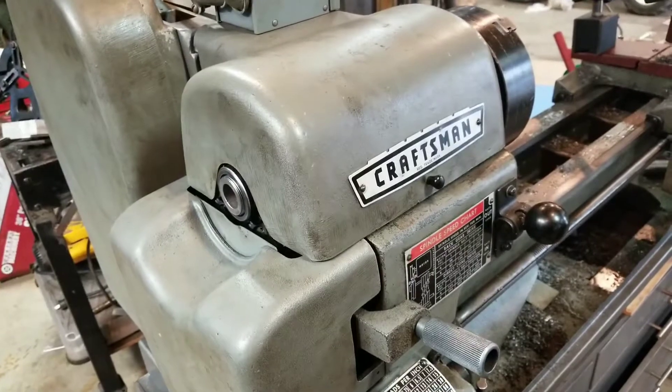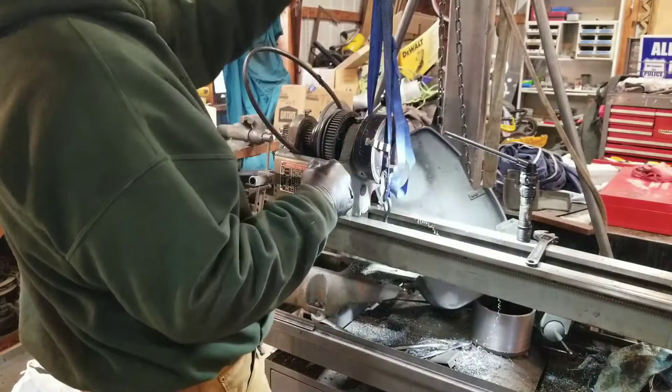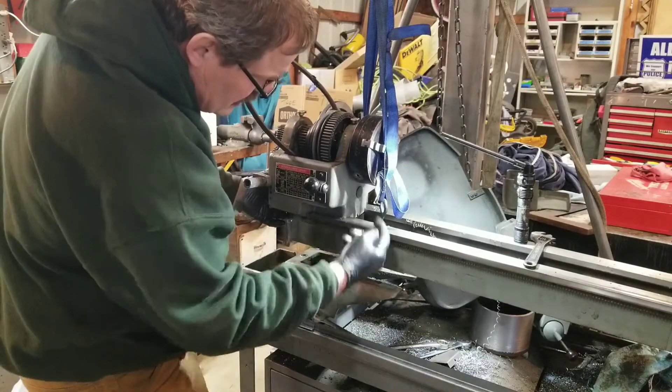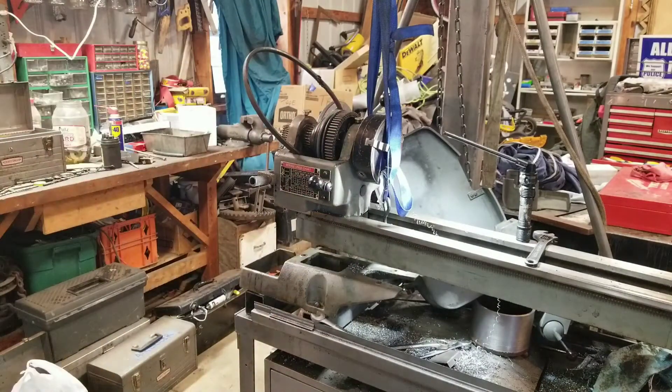This thing is surprisingly heavy. I took it off here — I've got to get to a bolt holding the headstock on there, so I have to support this.